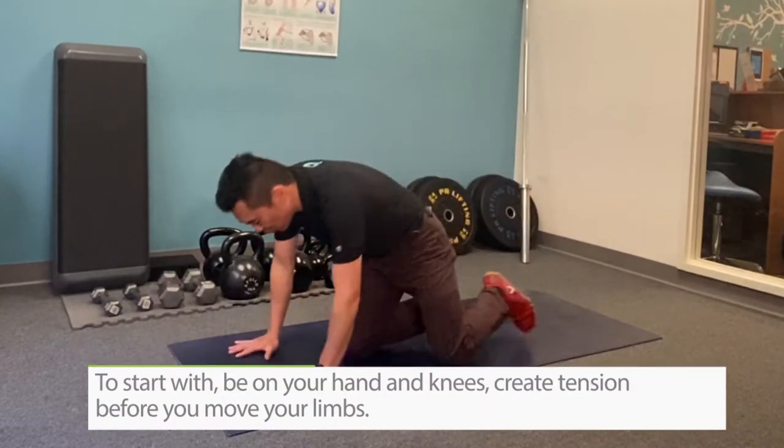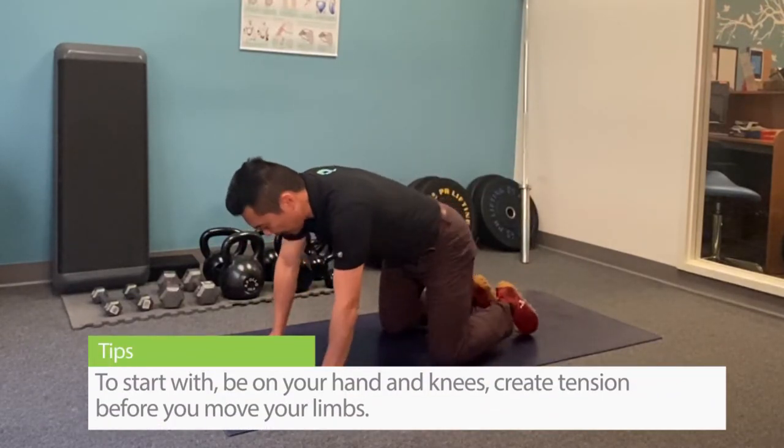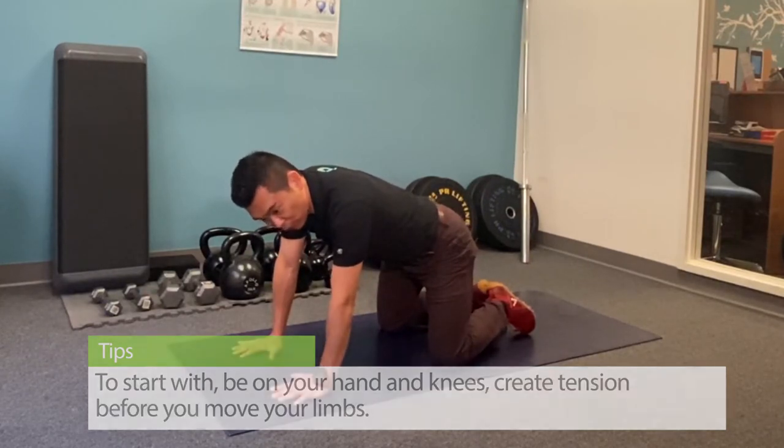To start off with, you want to be on your hands and knees, and the key here is to create tension before you move your limbs.